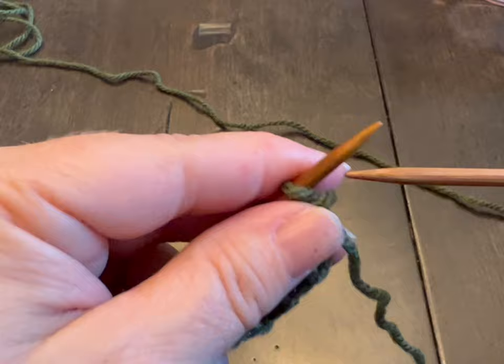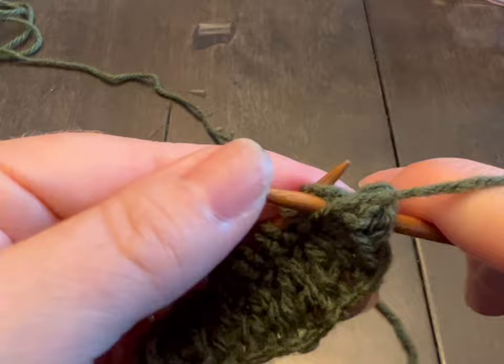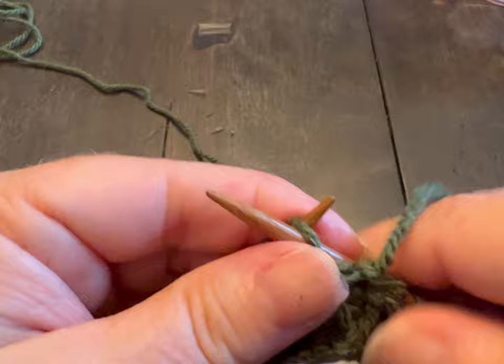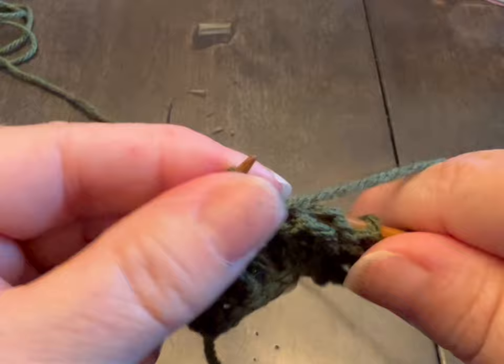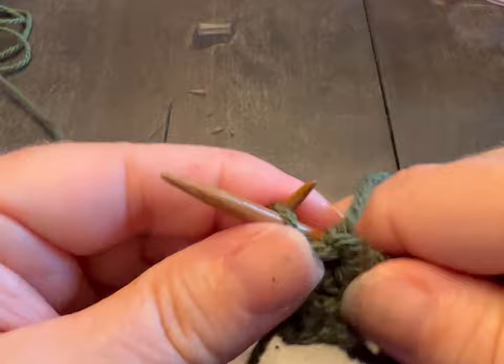So that was the knit row, and then we're going to do a purl row. Yarn is at the front: into the stitch, around, pull through, pop off. You're going to do this for a total of 10 rows — so we just did row 1 and row 2. You're always doing a knit row and then a full row of purl. Do that and meet me back.